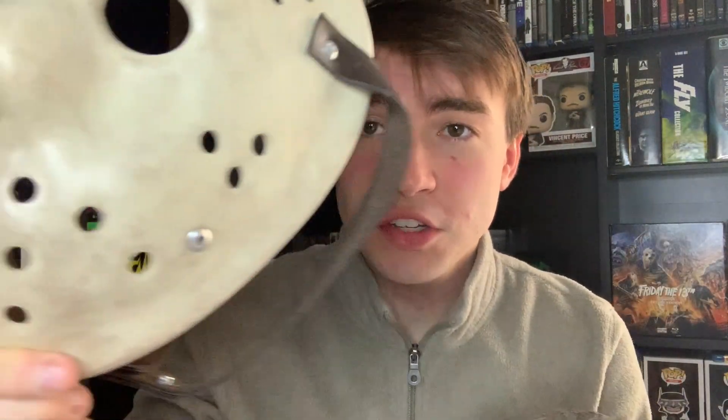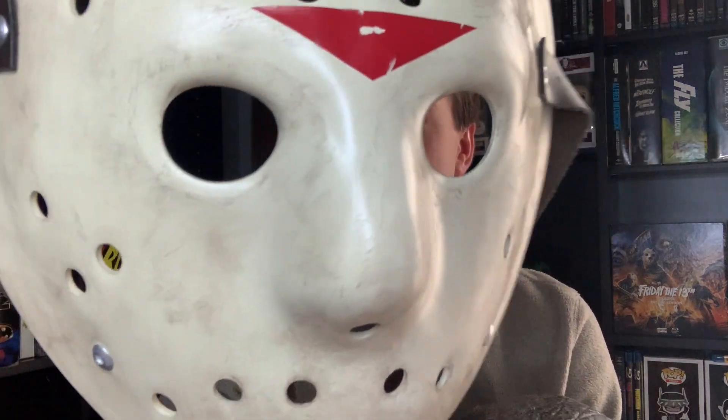Part 6 is one of the best Jasons — it's the first time we see zombie Jason. So this is an awesome piece for your collection. But of course, you can't show off the bust without the Jason mask, and to be honest this is one of my favorite-looking Jason masks.